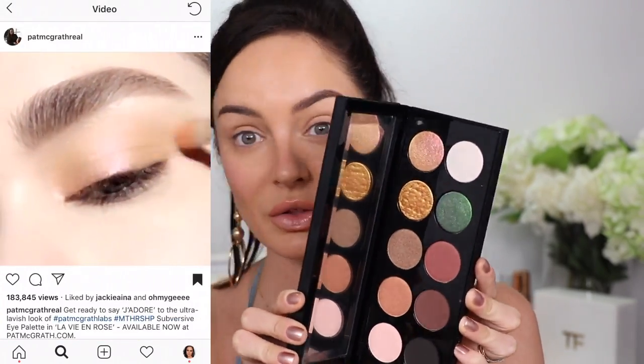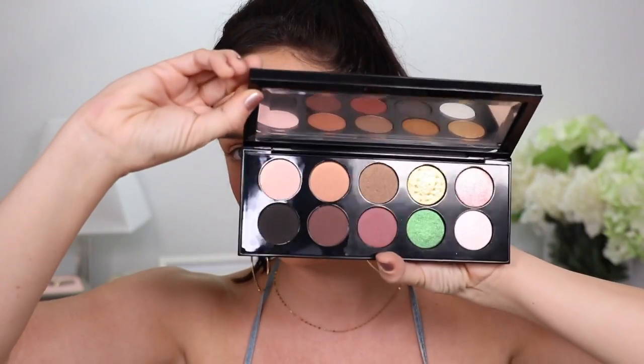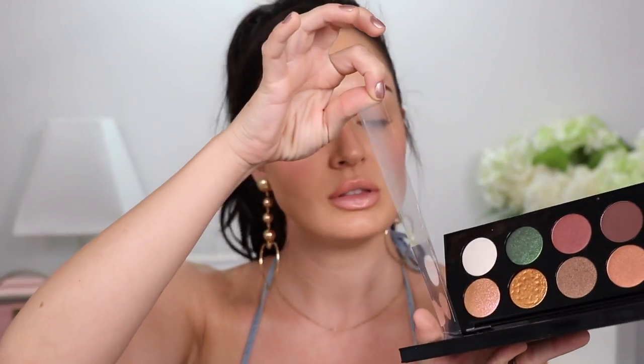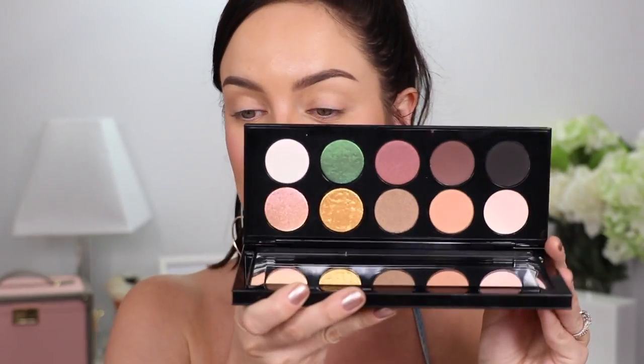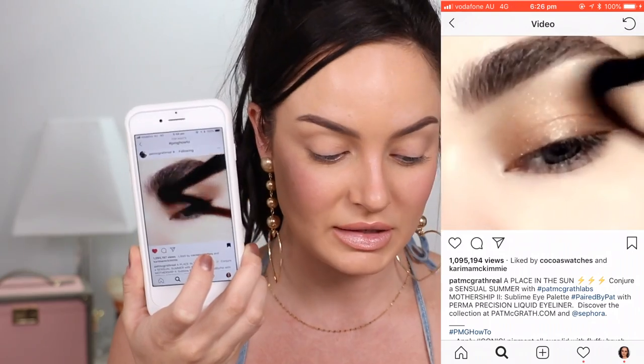She's got three palettes - the first, second, and third - but she keeps doing tutorials using the old palettes and heaps on the new ones, everything except the ones I've got. I'm gonna go order the new one so I can try to recreate some of the cooler pinks and wild-colored ones. The one I picked uses the Subversive palette, which is ridiculously expensive but so good.